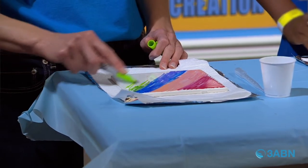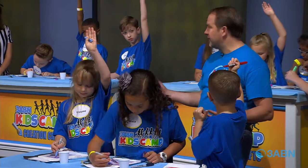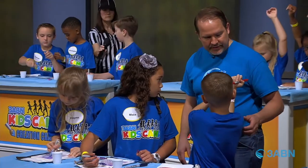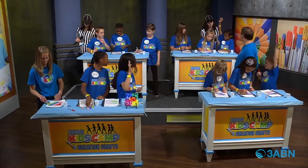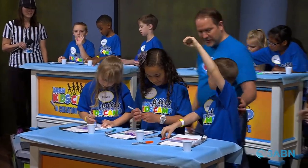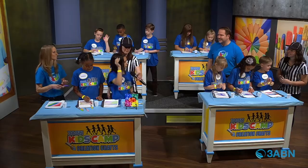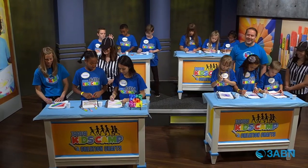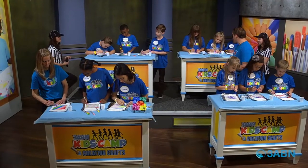Who has a favorite color they want to share with us? Let's go down the line. Green... green... green — we got a lot of green people! Blue. Pink and blue. Dark blue — not just blue! That's one of my favorite colors as well. Here you get to play with all the colors and get them right in there and fill it up.